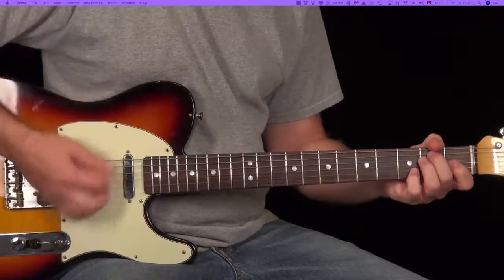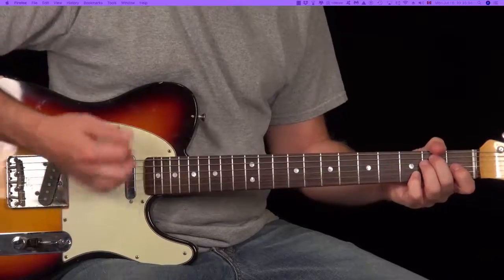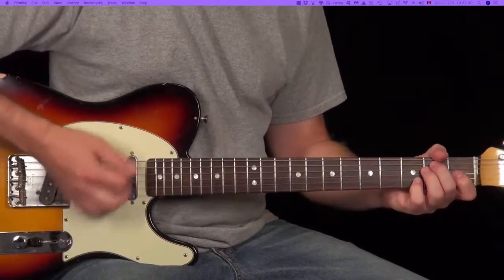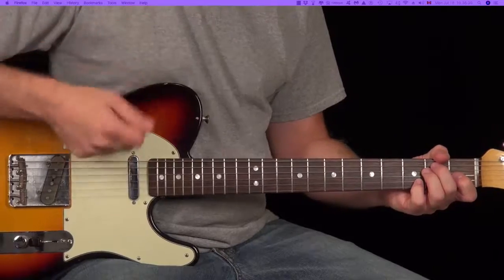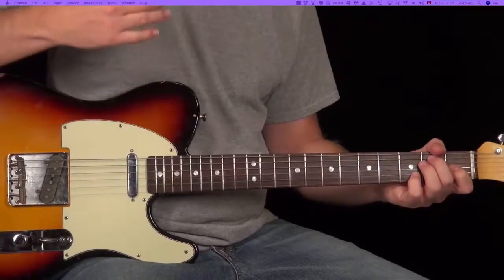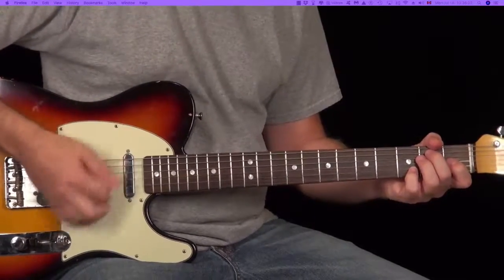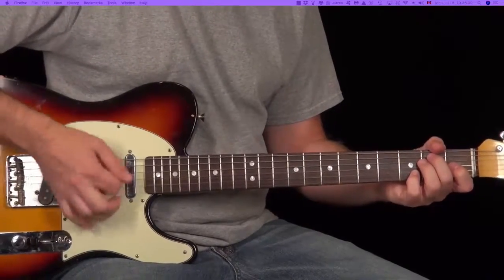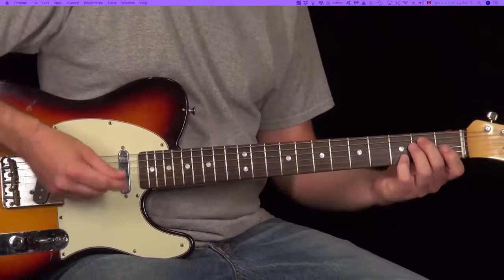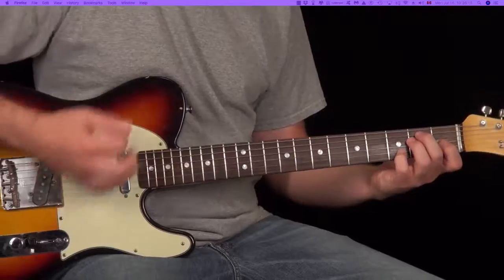Now here's the thing — watch my right hand. This is the trick to it: keeping that in motion. You're playing it like drums, it's just kind of an accent. There's no ups, it's all downs. Just down, down, down, down, down. But you can hear how I'm accenting the one. So practice that, because that stays in motion as I go through this.